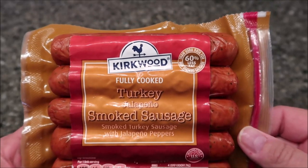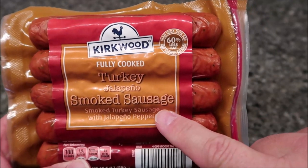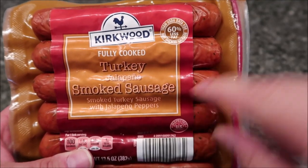Hey guys, welcome to another lunchtime review. Today I'm going to try this Kirkwood fully cooked turkey jalapeno smoked sausage. It is smoked turkey sausage with jalapeno peppers.